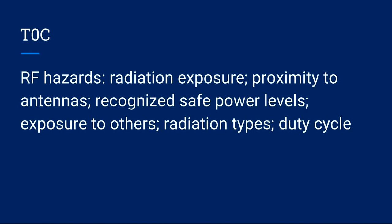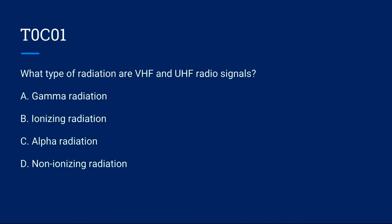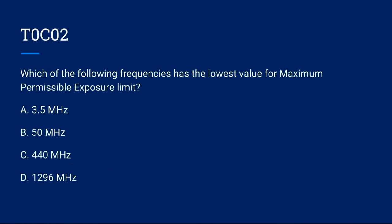T0C covers RF hazards: radiation exposure, proximity to antennas, recognized safe power levels, exposure to others, radiation types, and duty cycles. T0C01: What type of radiation are VHF and UHF radio signals? A) Gamma radiation. B) Ionizing radiation. C) Alpha radiation. D) Non-ionizing radiation. Correct answer is D: non-ionizing radiation.